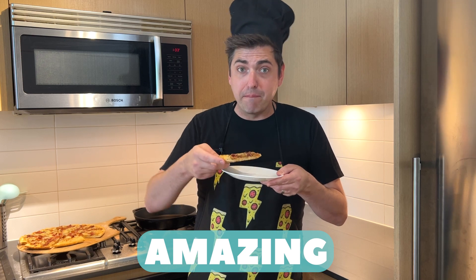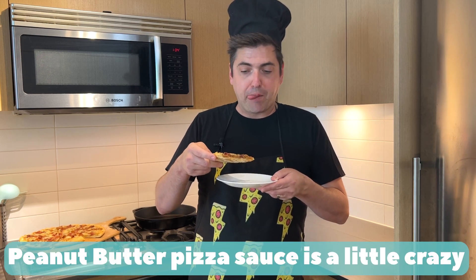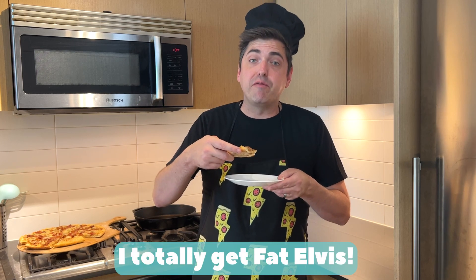Looks really good, smells great too. I'm not sure why, but that is amazing. Peanut butter for a pizza sauce — a little crazy, but it works. The bananas are good too. I totally get fat Elvis.